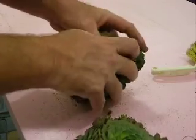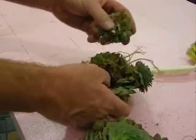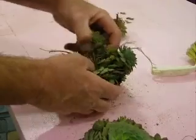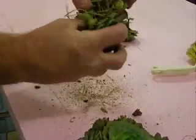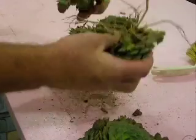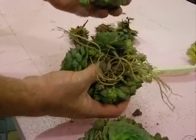Just gently pull against the crown and get them apart. See, even the baby's got babies.